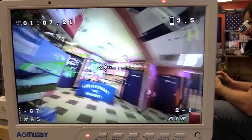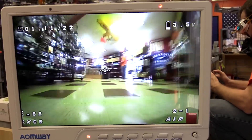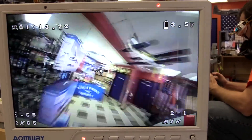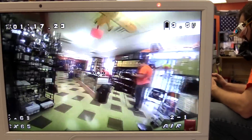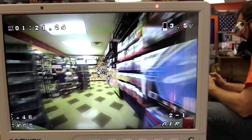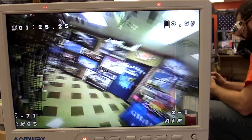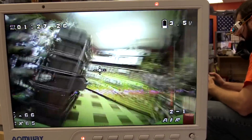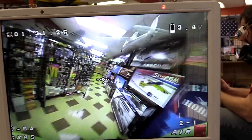Flight time on this guy is about three minutes total per pack, depending on how you fly. With a stock pack, the little charger takes about 15–20 minutes to charge, and you can only charge one at a time. You can also use a King Kong charger or another Eachine charger that charges several at a time.